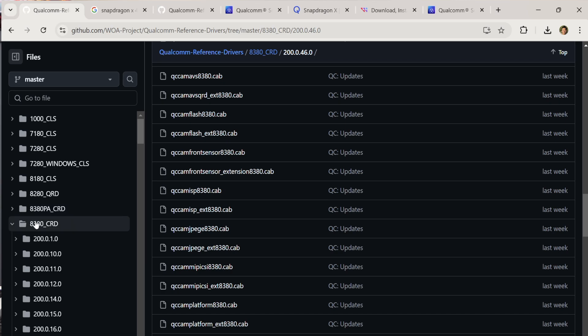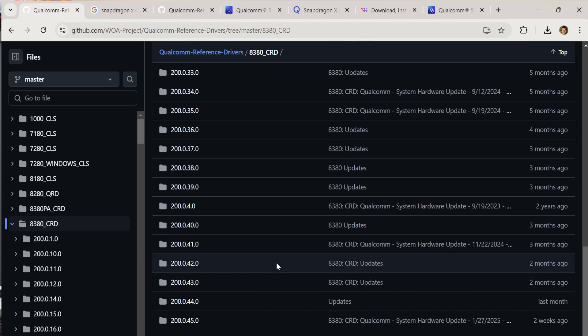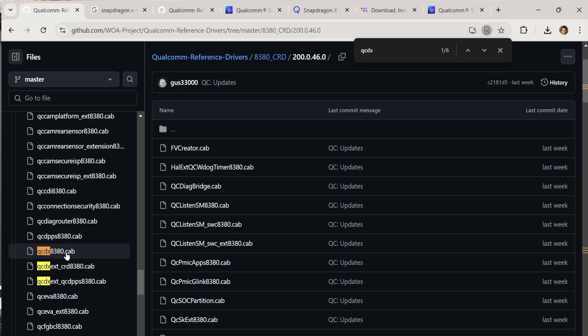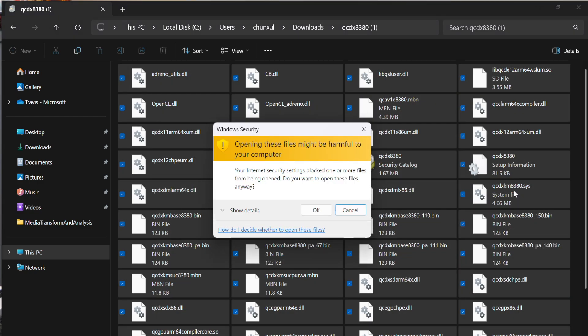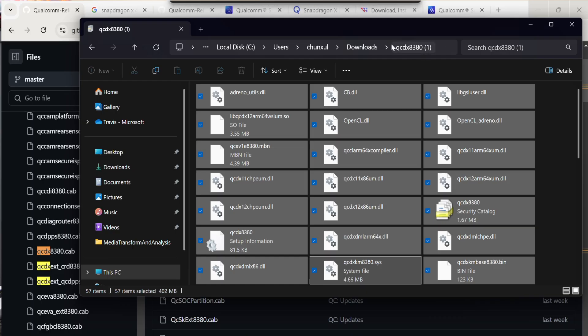Go to any of these folders — in this case, I go to the CRD folder and you can see a list of reference driver folders. Check out the latest one; the one I used was 200.0.46.0. Go inside that driver folder. The display driver you're looking for is the QCDX folder. Copy everything in that QCDX folder out somewhere else. It may warn you this could be dangerous or problematic, but just extract all the files into your destination folder.